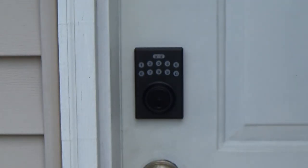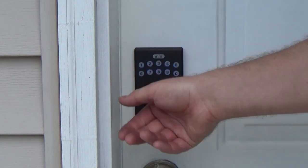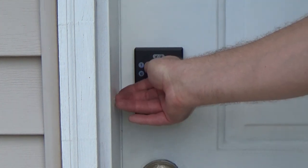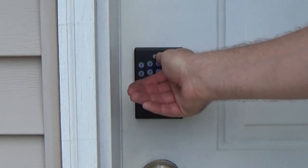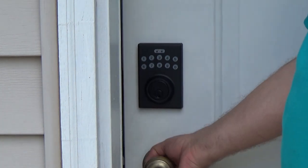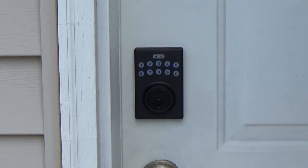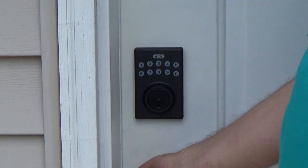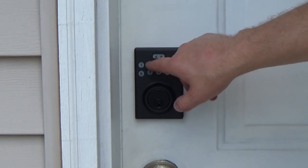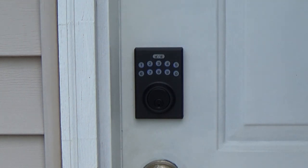To lock, you don't have to do anything special — just push the lock button, that's it. To unlock, I use the user code: one-two-three-four, unlock. There you go. So to lock you just push the lock button and you're good. To unlock, you push your user code.